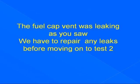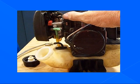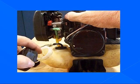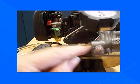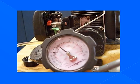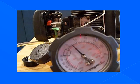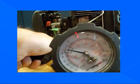The fuel cap vent was leaking as you saw. We have to repair any leaks before moving on to test two. Remove the cap and replace it with another cap. We'll set the pressure and crank on it a little bit. You can see the needle moving — it's going to hold some pressure. Our needle is rising slowly, and we've got our 7 psi, so it's good. Fuel cap pressure release test: half to three quarters of a turn — pressure comes off. We have the right fuel cap.